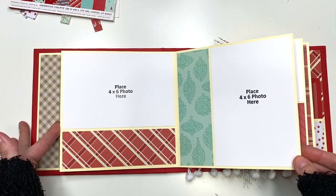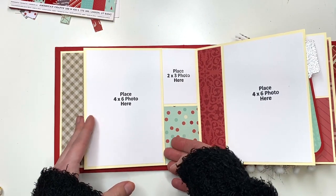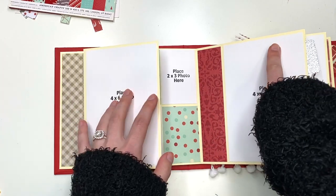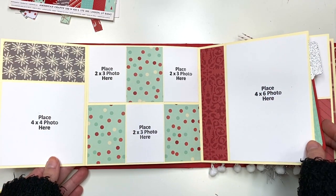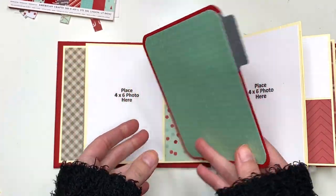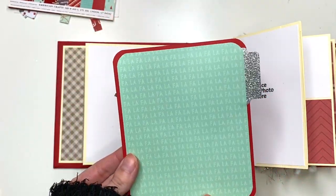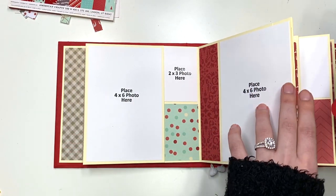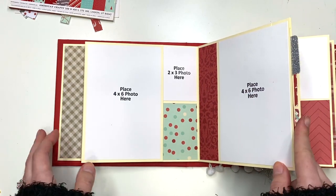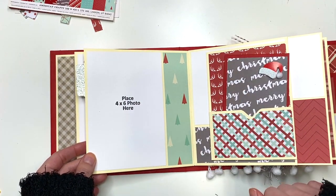Here you have two four by six photo mats all decorated with extra paper. You also have a four by six photo that flips out, a four by four photo, then three two by three photos, and another four by six photo. There's also an insert that goes into a pocket. I did the tabs with silver glitter because my son actually thinks this album is more festive than the others — he thinks silver glitter is more festive for Christmas than gold.